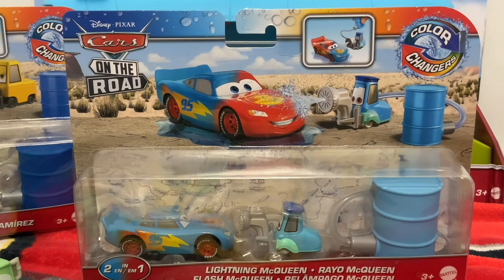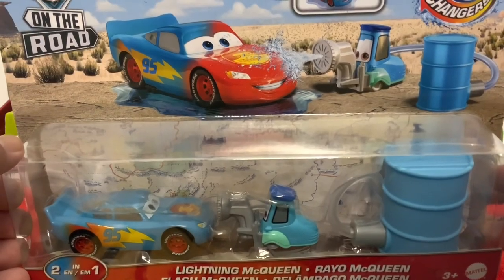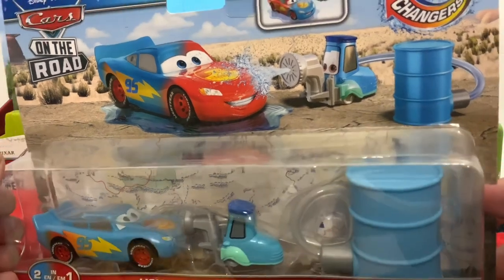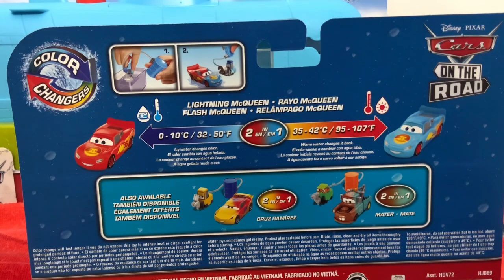So unlike the Mater 2-pack where it came with some random little pity, this actually comes with Guido. Look at McQueen — he has his new logo. Look at that. It's the Radiator Springs on the Road design. Oh my god, I want a die-cast variant of this.